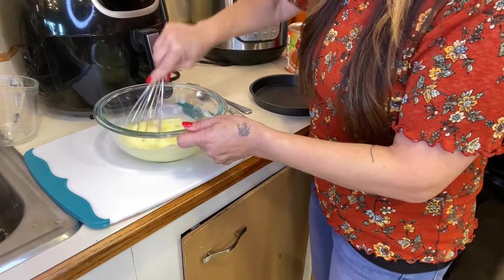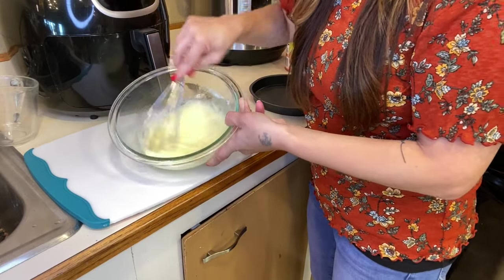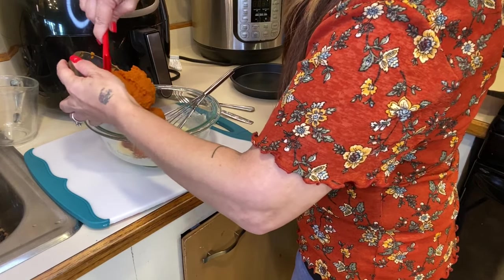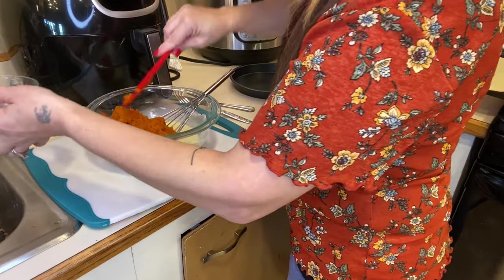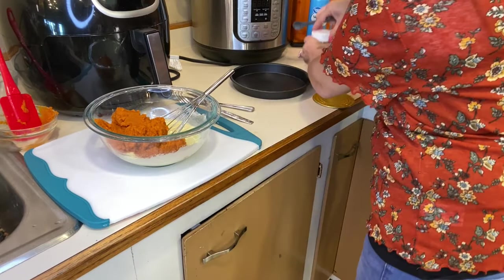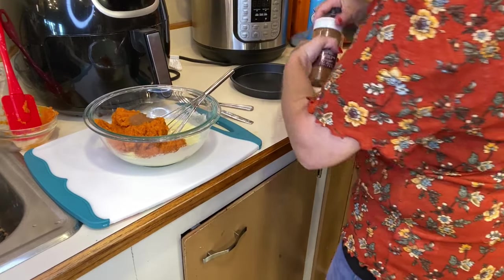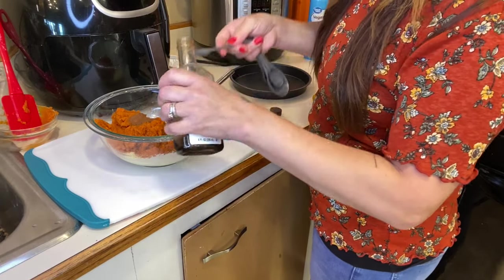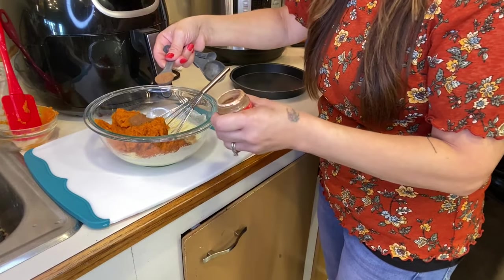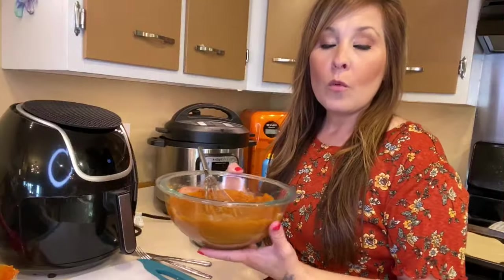If you guys have an electric beater and want to do things a little bit quicker, go ahead and do that. Once that's all nice and smooth, add in a cup of the pumpkin pie filling. Then we're going to add everything else right away — a half teaspoon of cinnamon, a half teaspoon of vanilla, and a teaspoon of pumpkin pie spice. Mix that all together.